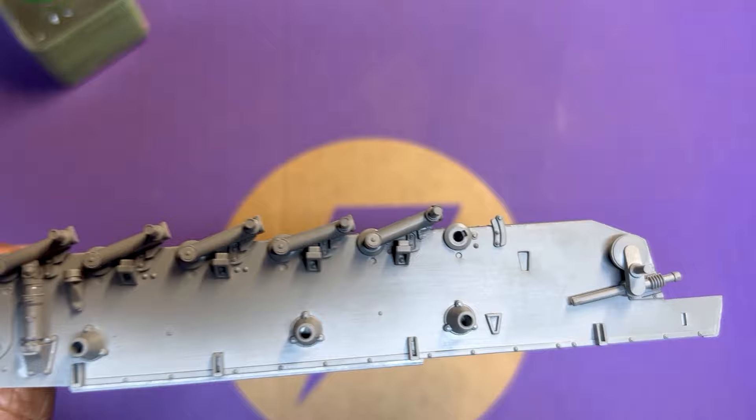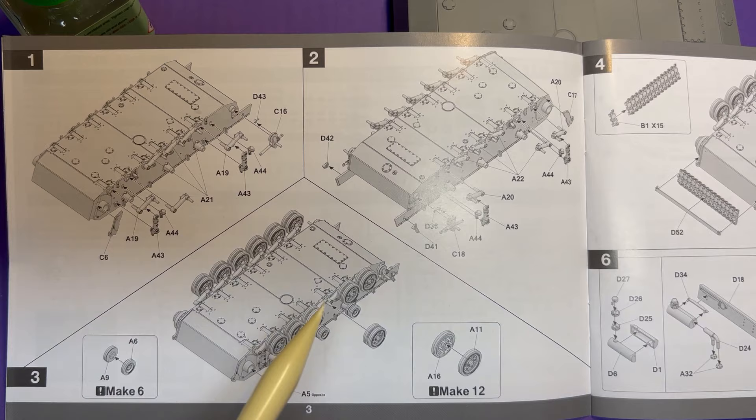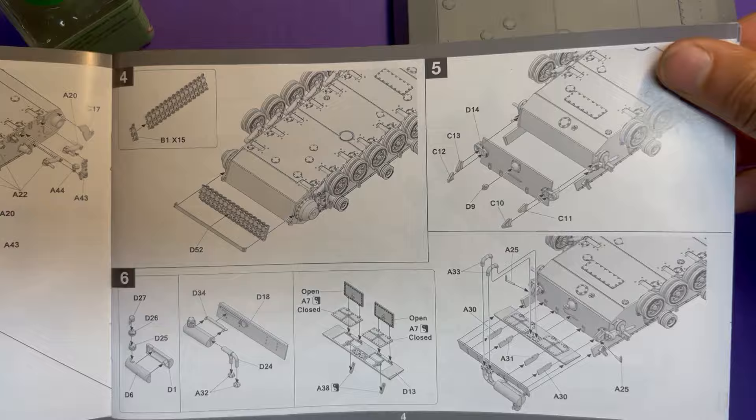Otherwise everything else goes in pretty easily. I'm going to complete this side, then do the other side, and after that we start working on the wheels. Be aware that after you've cleaned up all the wheels and try to put them together, they can go a little crooked — so make sure when you're cementing them that they are parallel and straight.